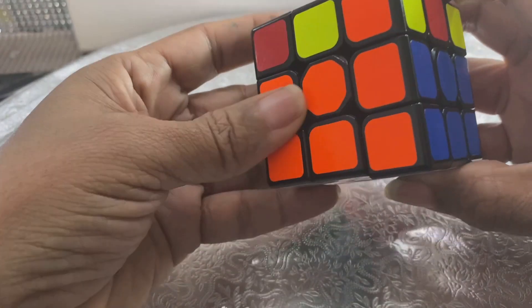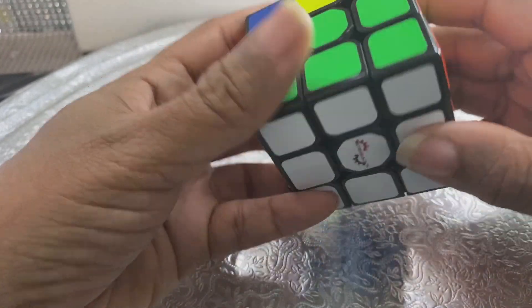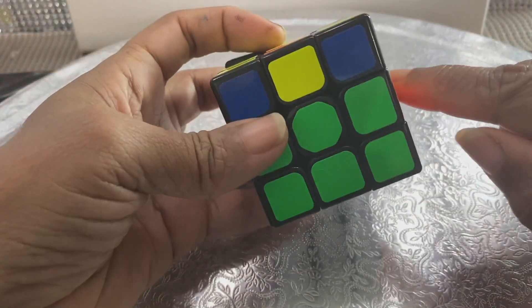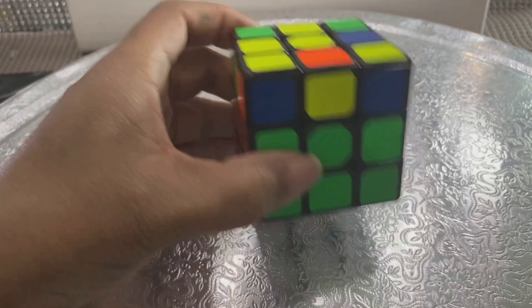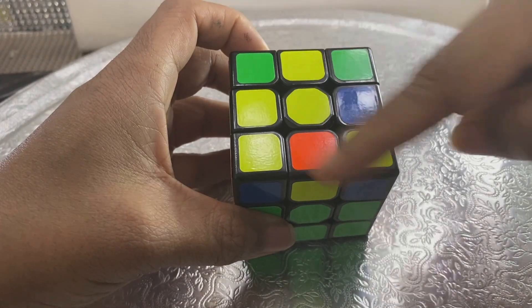And now all of the center layer is solved. You have the white face done, the bottom layer, and the center layer. You're ready for the next step, which would be to make a yellow cross.